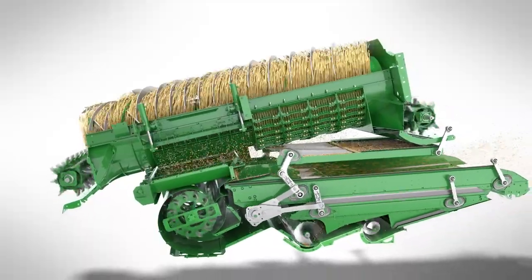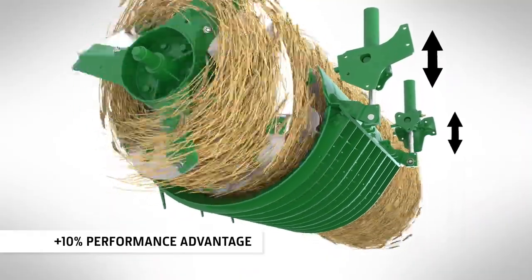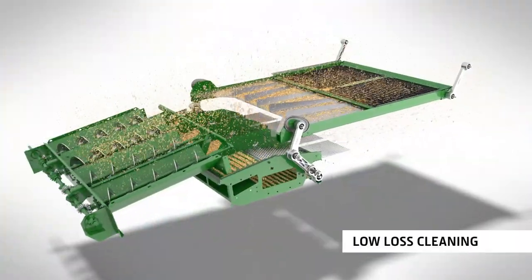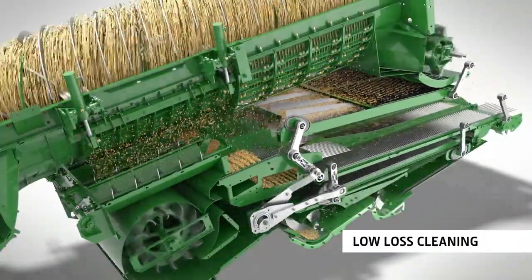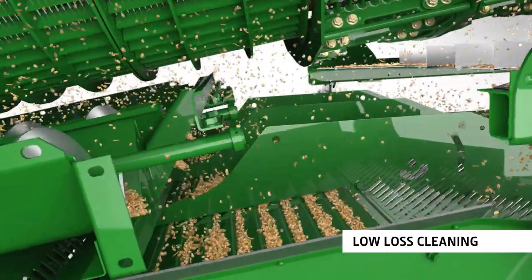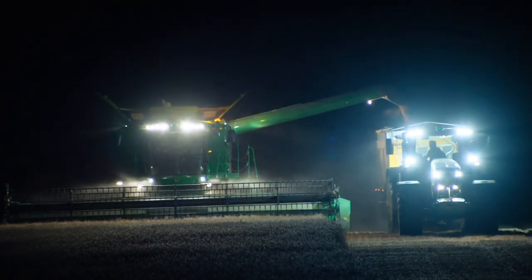Another innovation is active concave isolation, which maintains a constant clearance for more effective threshing in tough conditions. The S-Series is less sensitive to inputs due to the Dynaflow Plus cleaning shoe, so even an inexperienced operator can produce a superb grain sample in challenging conditions.